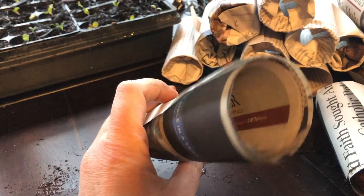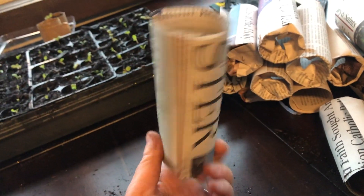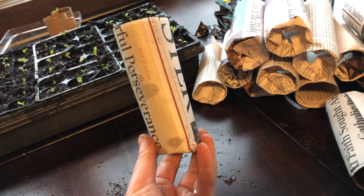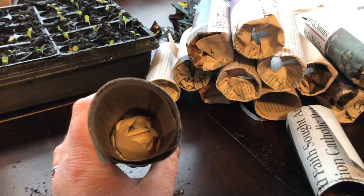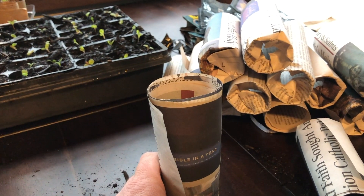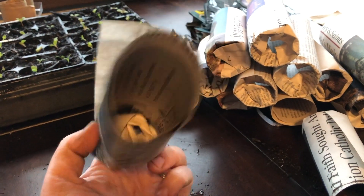I made a few paper pots with a paper towel and these will be for my peppers. I might put a tomato or two in them — I typically make my tomato pots bigger, but I can always just pop this in a bigger pot, no harm. They don't care — this is just lightly used paper.